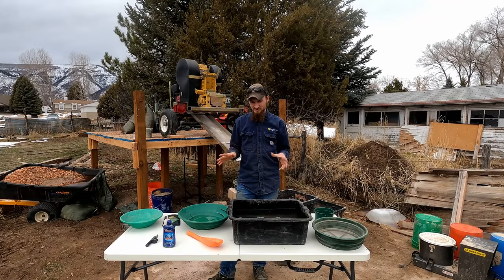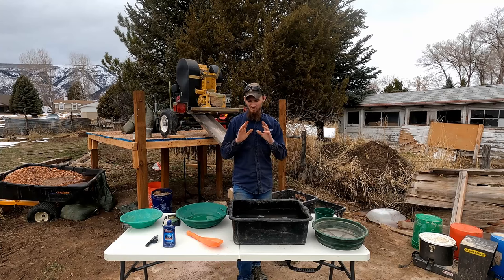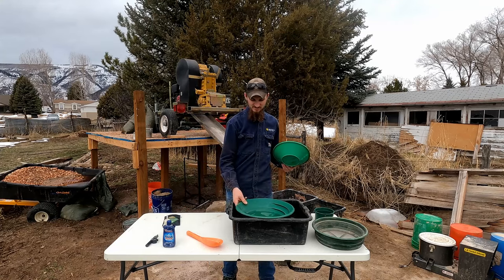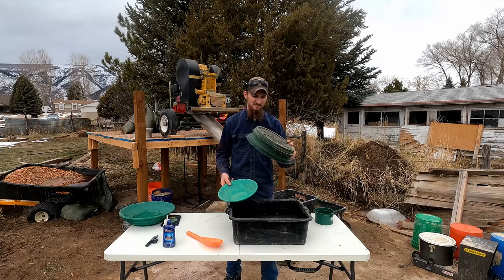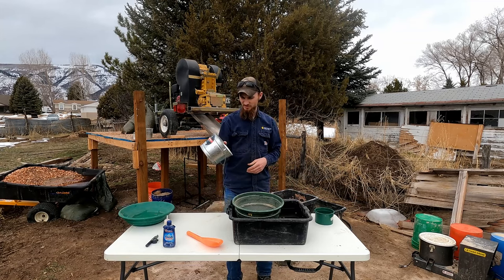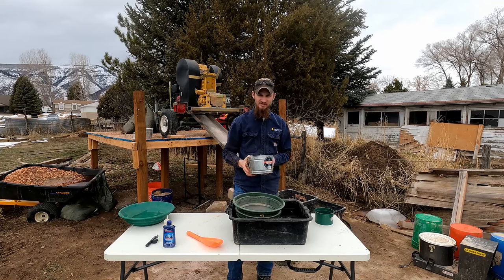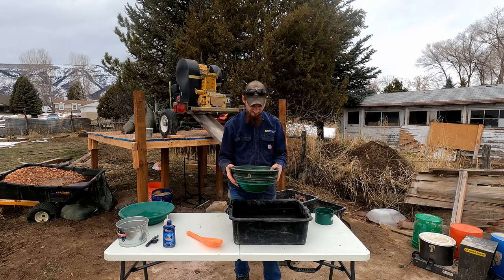Those are things that just make it nice — technically you only need a gold pan. Now that we've gone over the basic equipment, let's get into gold panning. My big pan doesn't fit in this tub, so I'll be using the little one. I've got a classifier set up, and here's a little bucket of dirt. I want to pull out any bigger rocks first — those are not gold, and bigger rocks can make it harder to pan.